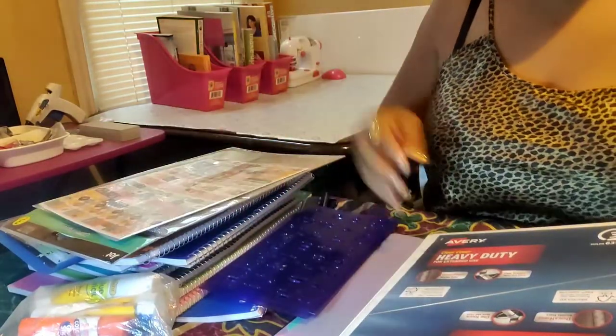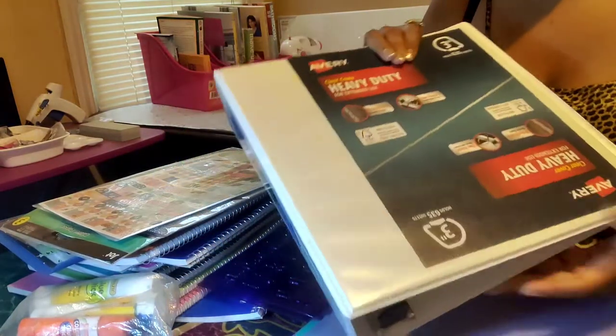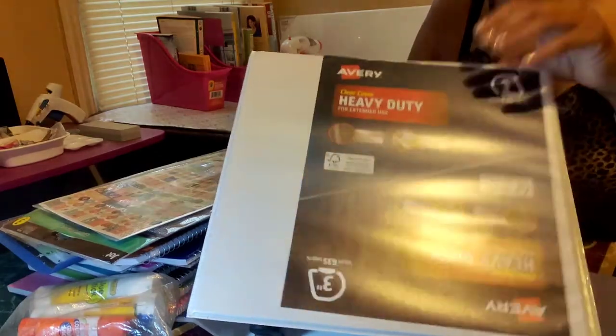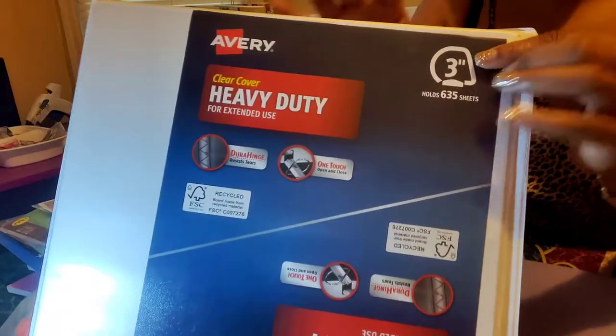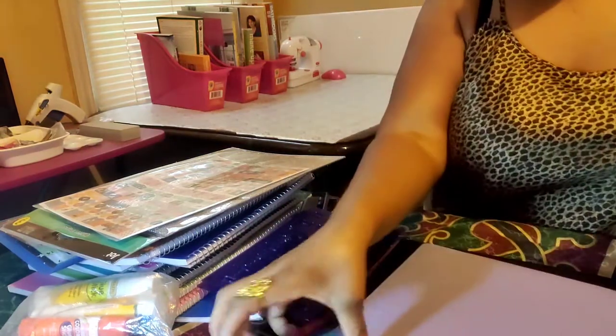I'll briefly tell you where I got everything and how you can save some money. The binder is going to be the most expensive thing — I picked this up at Walmart. Get the biggest binder you have because you want to try to make your all-in-one mental system. The biggest one I saw at Walmart was three inch; if they had a bigger one I would have got it. I want the biggest rings so everything could fit inside.